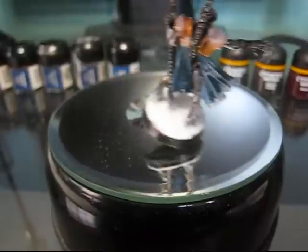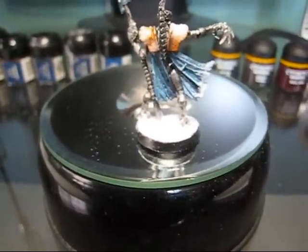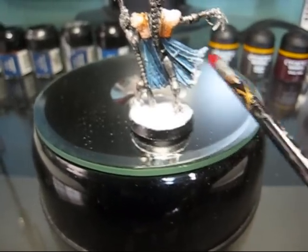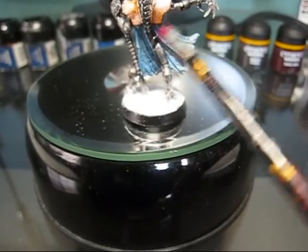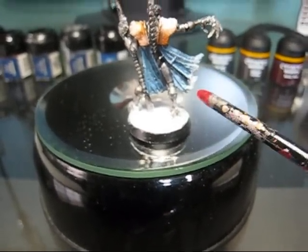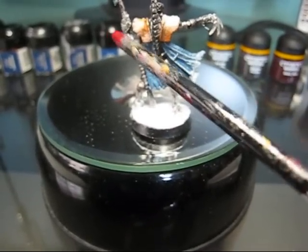Here is the cape. I used Necron Abyss for his cape as a base and highlighted it and dry brushed it until it came to a fine white at the very edges. I put snow on his cape on the end. Here's the shining gold plate with snow on them, right there and right there.